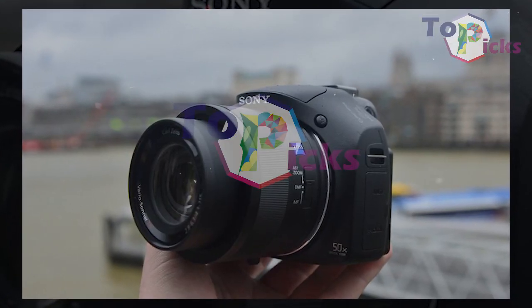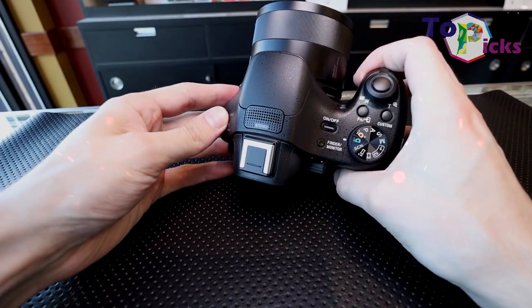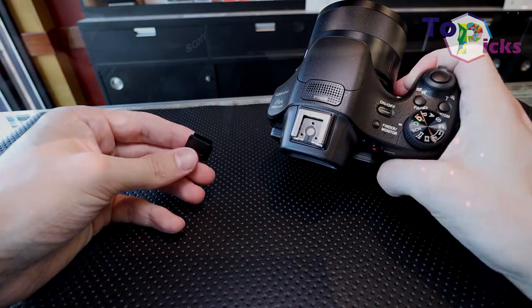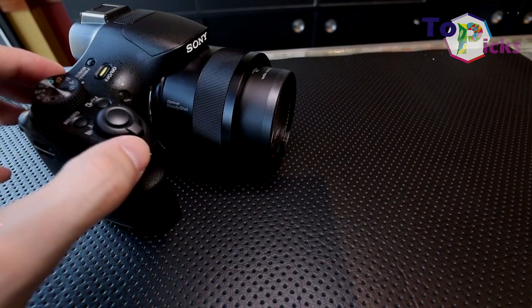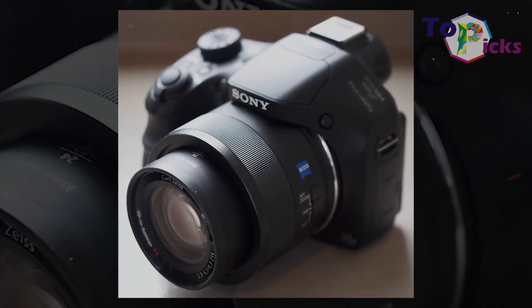This Sony Cybershot HX400V also has mediocre battery life, despite not having 4K video shooting and no touch sensitivity. This is probably the most worth-it camera at this price.